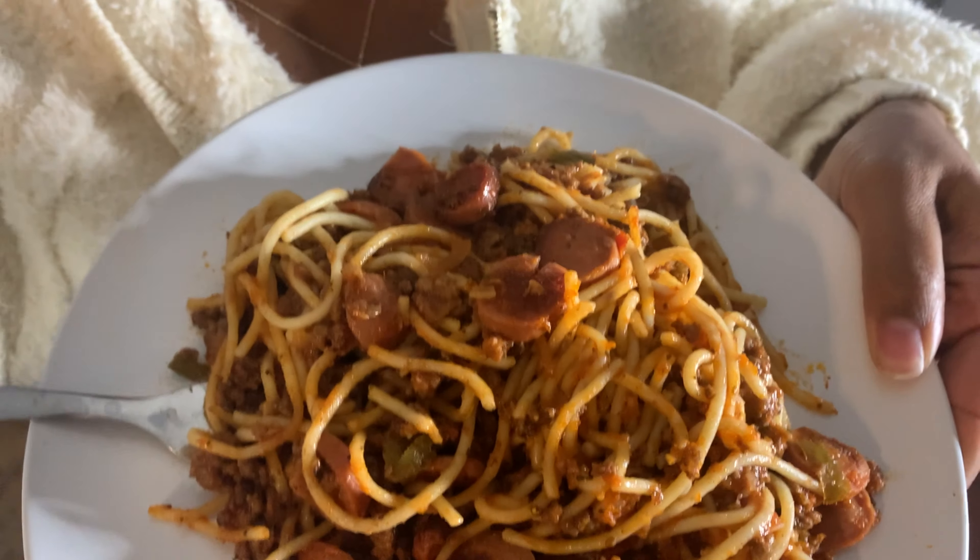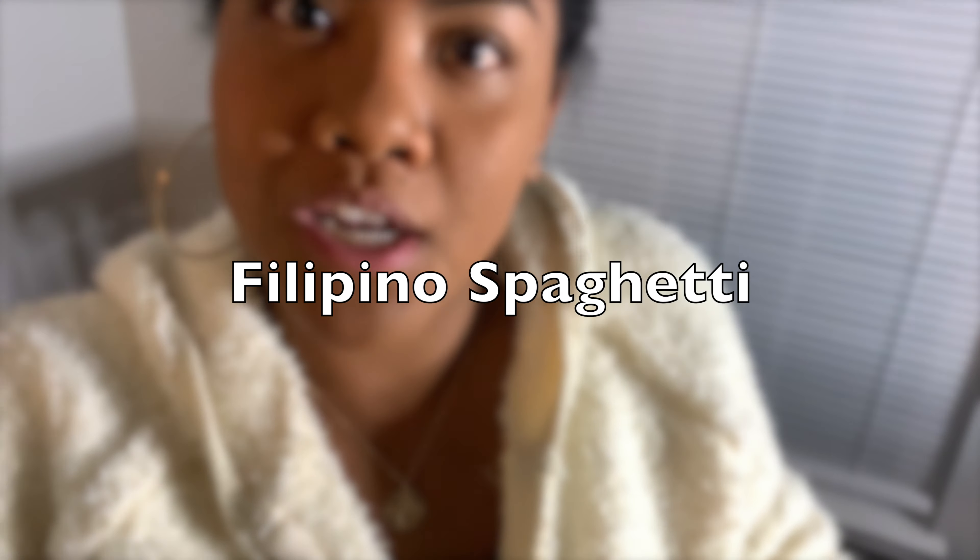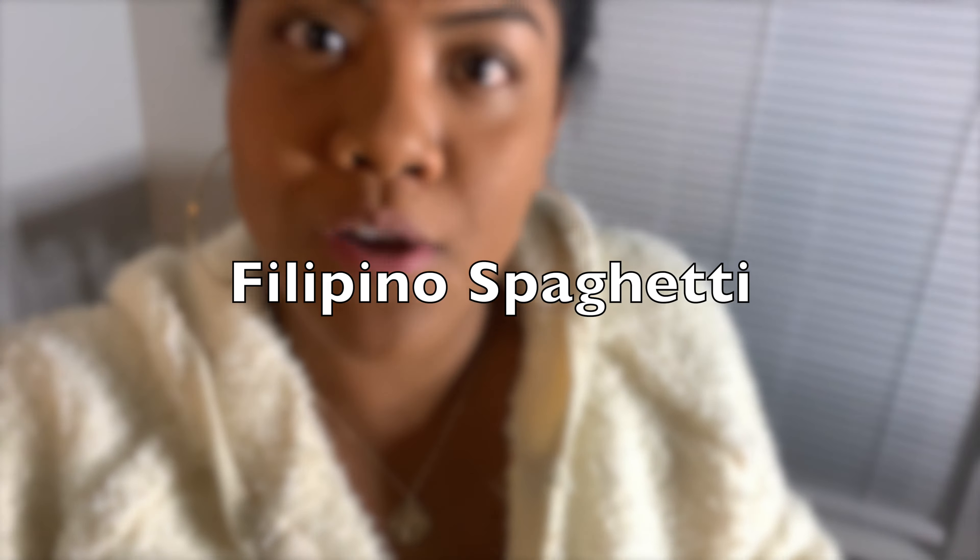What's up y'all, guess what I got today — Filipino spaghetti! And in this video I'm going to show you how to make it.